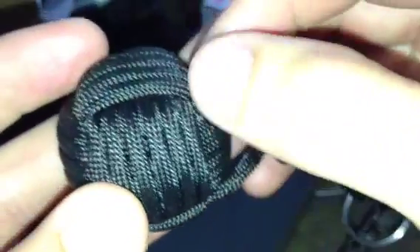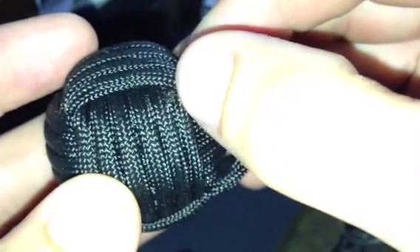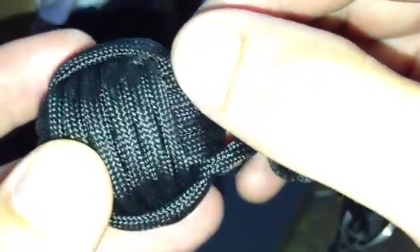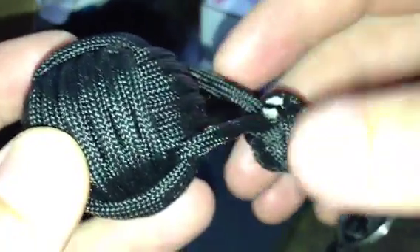When you're tying, you also want to avoid creating frays here. If you do fray the cord with your pliers, then you want to cut it as close as you can and then burn it slightly so that it doesn't show up as much.